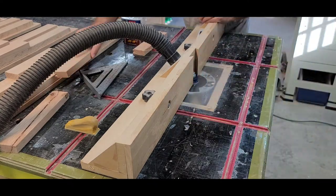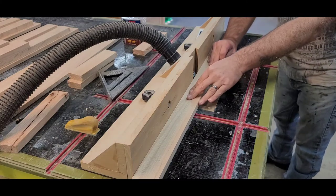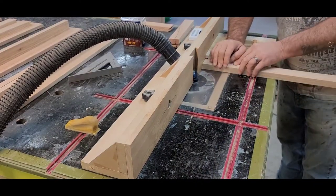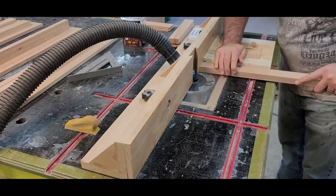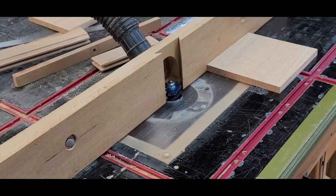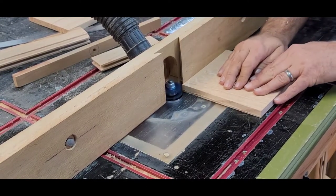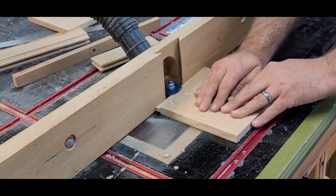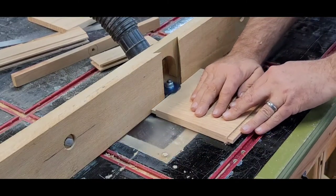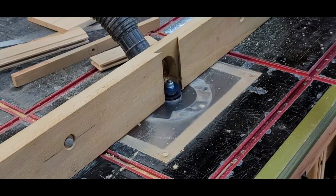It took me a minute but I was doing this wrong - you're supposed to cut the ends of the stiles first. In my case the stiles are the long ones, so you cut those first so you can see if they fit in the profile. Here I'm cutting them using a little jig I made to keep them square against the fence. I went ahead and used one of the cutoffs so you could see how these bits work - it cuts a nice three-eighths inch mortise and tenon and it works good.